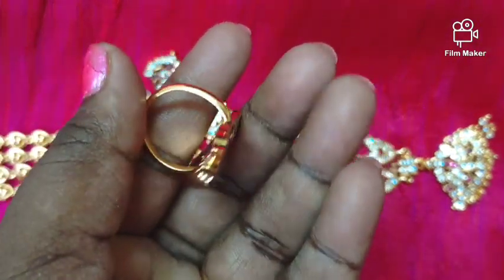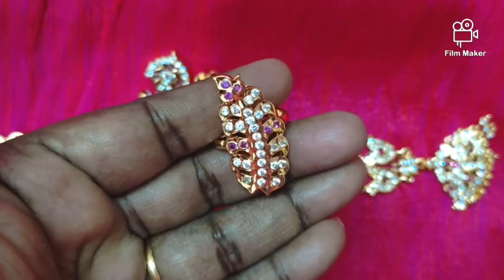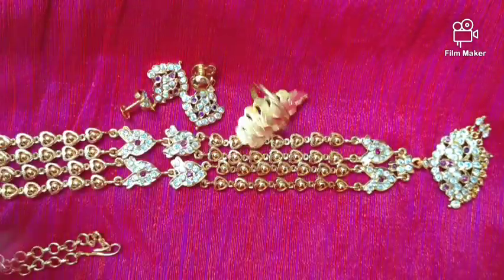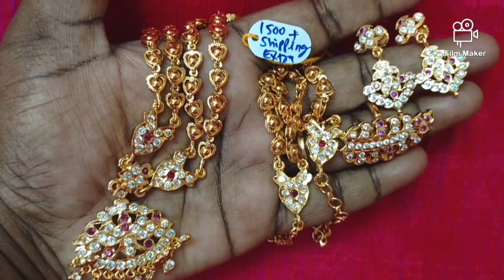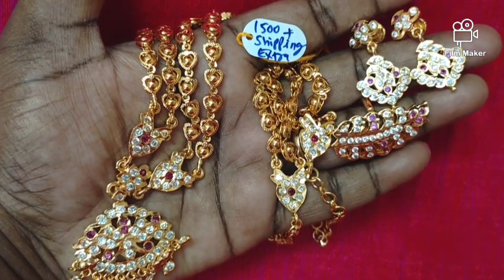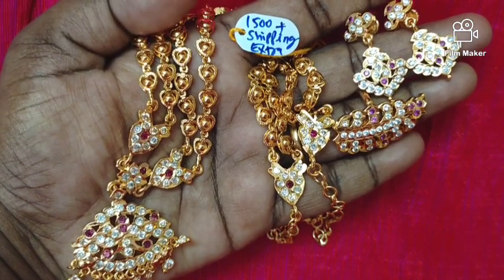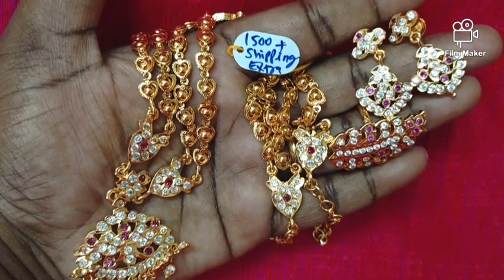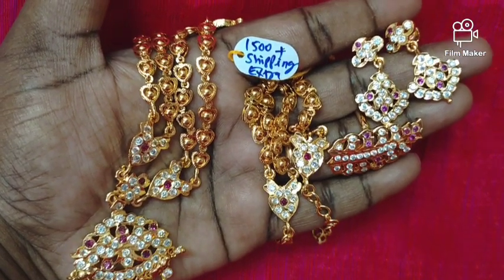The white and ruby stones will work with the earrings. The earring will be separate. The price will also be attached — you can see the price and WhatsApp number on screen. If you have a confirmed order, we can send it to your email. We can check it.